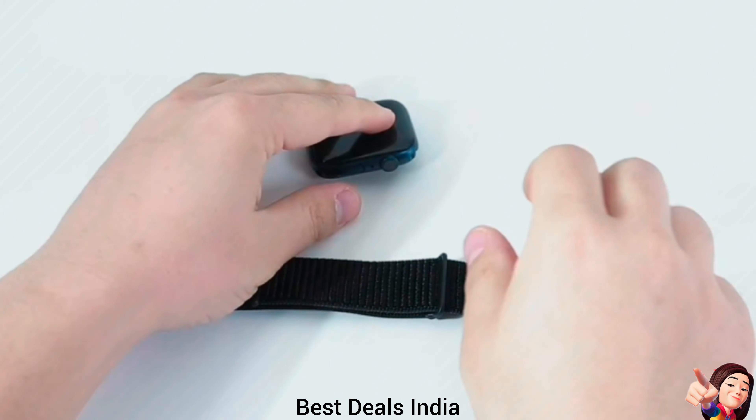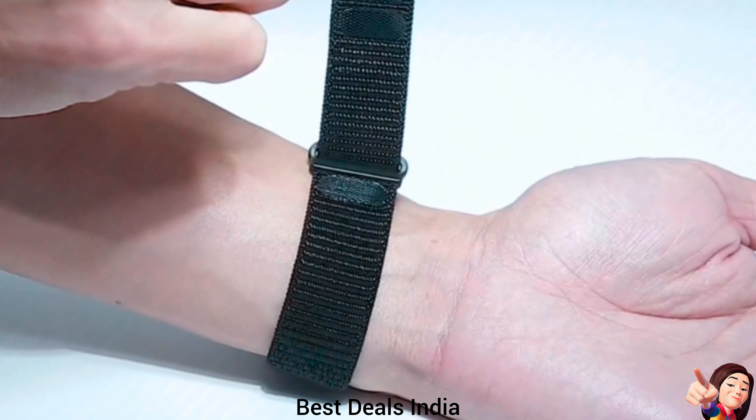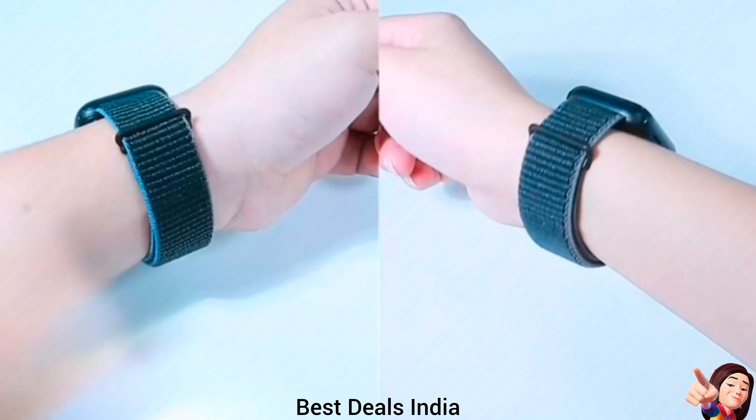16. Watch Straps — made of nylon material, a natural heat-dissipating material, double-layer weave strap that is wrist-friendly. Product link is given in the sixteenth link.